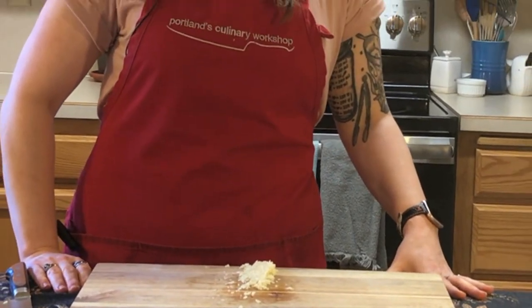And that's a little bit of chopped garlic for you. If you have any questions, feel free to reach out to us on Facebook. My name is Katie Cook from Portland's Culinary Workshop — thanks for joining me today.